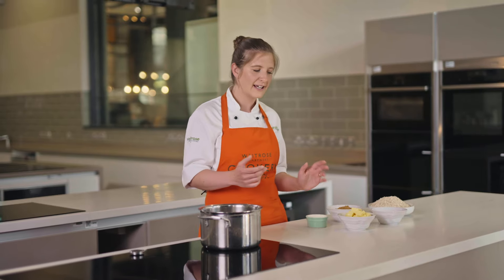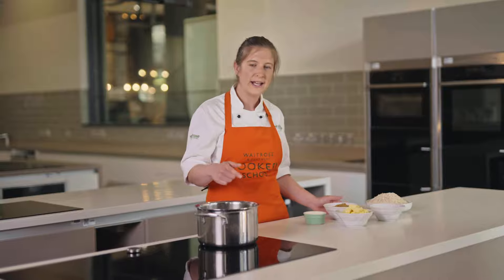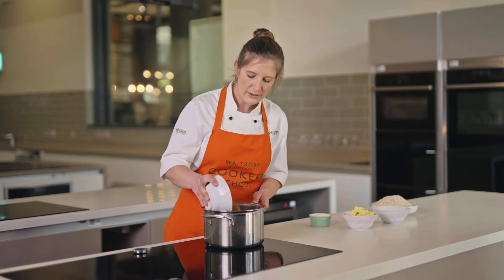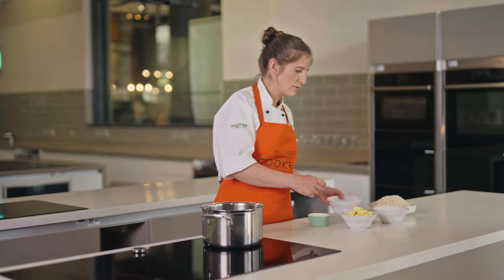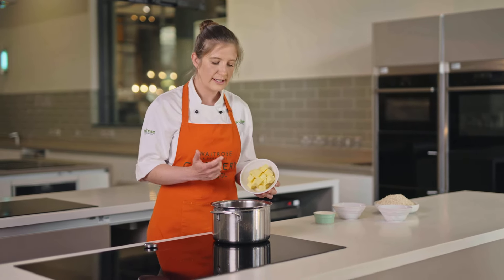What we're going to do first is tip our sweet ingredients and the butter into a saucepan and start heating them through. So I'm going to put my brown sugar into the saucepan and our butter to the pan as well. This is cubed up so it's nice and easy to melt.